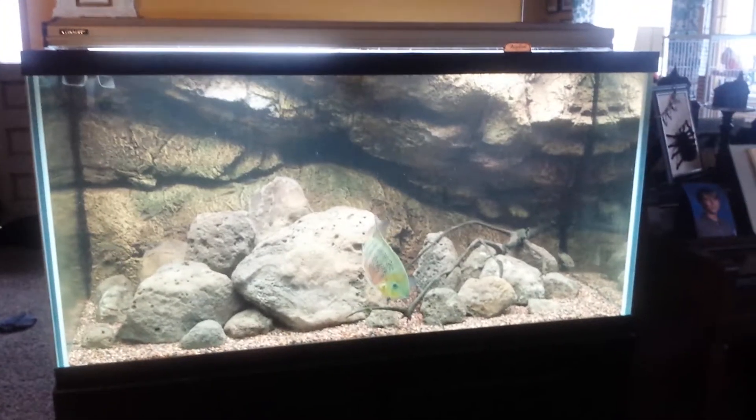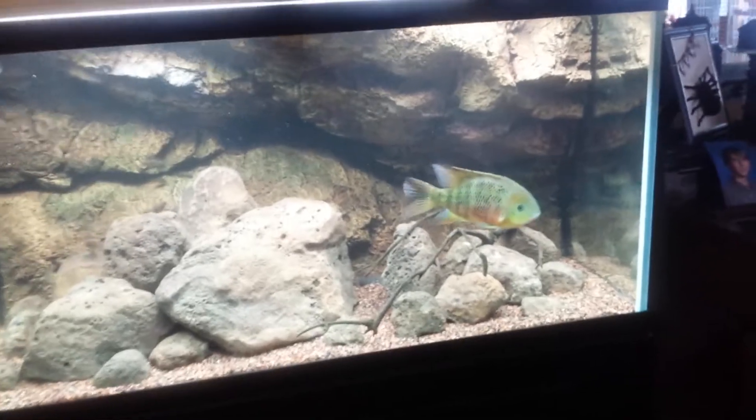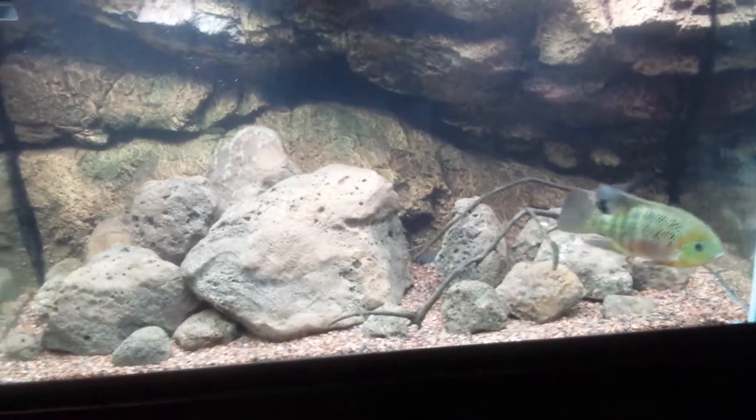Hey, what's going on YouTube? It's Anthony here. Just thought I'd do an update on this 120-gallon aquarium here. It's the 4' x 2' x 2' footprint. Very cool tank.